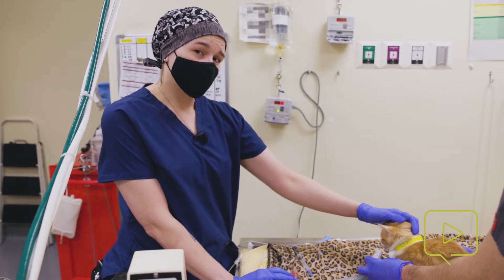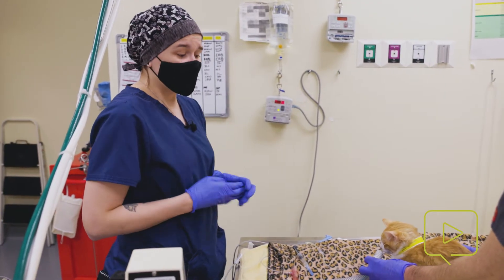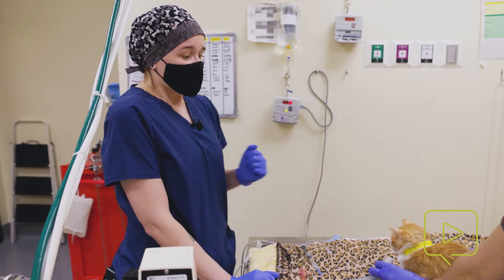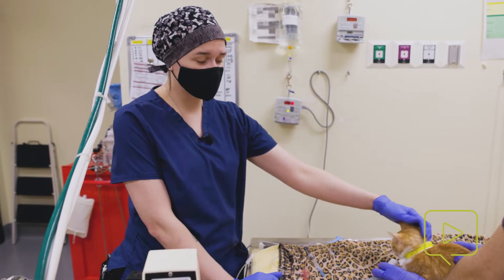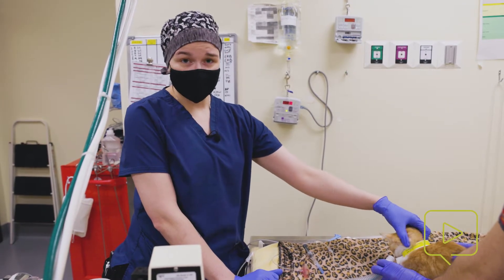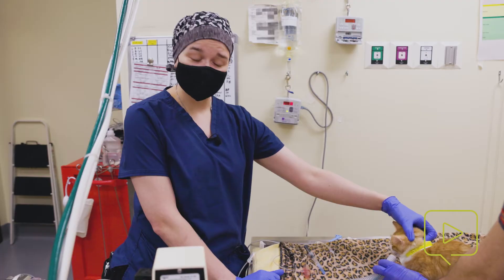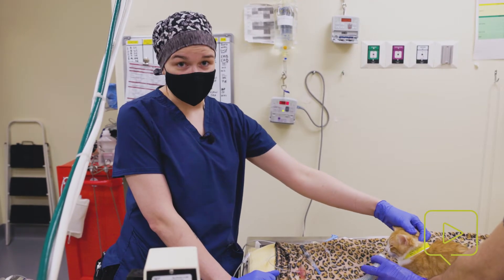Cats can be a little bit more difficult than dogs in that their airway is much smaller. We tend to be going with tubes that are less than five French, and they are very susceptible to tracheal tears. So we have to be very considerate of the size we're placing. Going big or going home is not what we want to do — we want to be a little bit conservative, maybe on the smaller side. The placement itself, we have to be gentle.